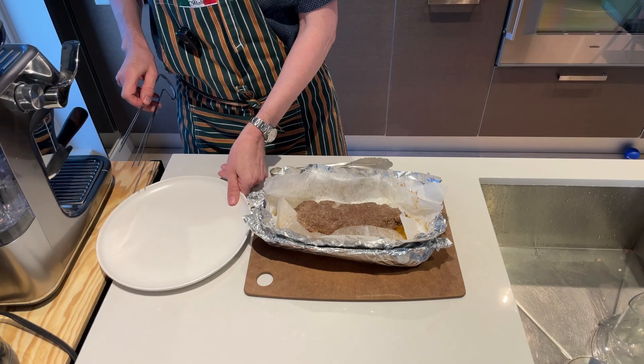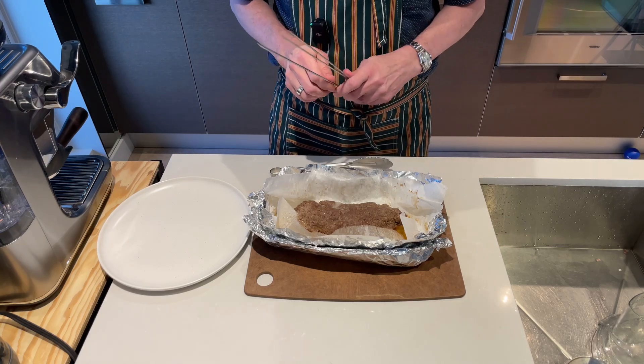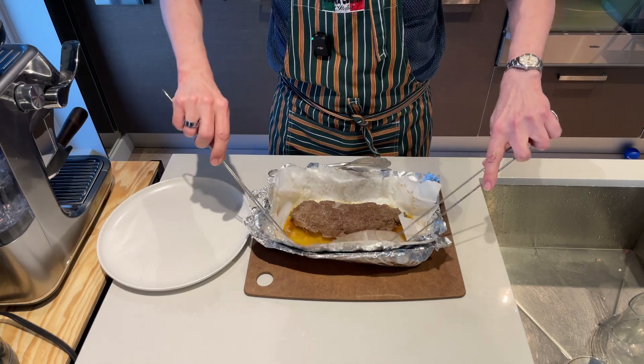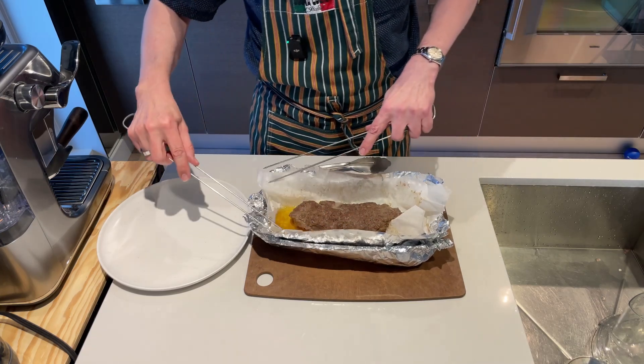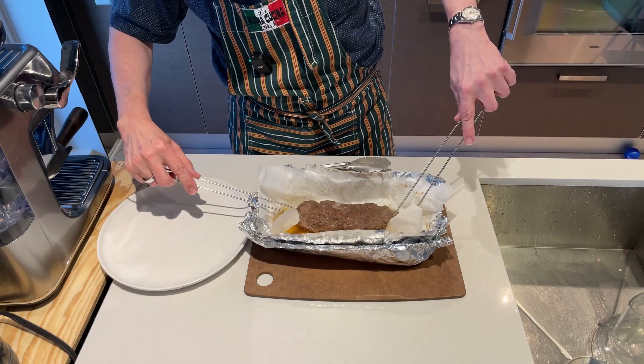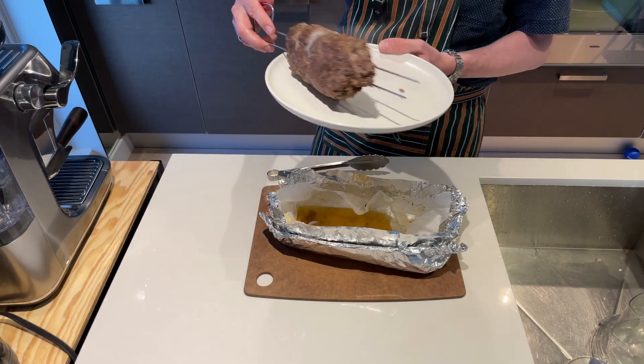The meat has been cooking for about 45 minutes. I just checked it with a thermometer and it's done. Now I'm going to put it back on the grill to get a little finish on it — just throwing it onto the barbecue to brown the outside.